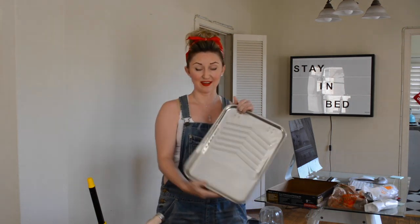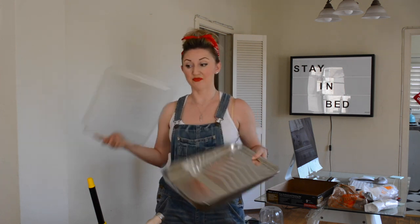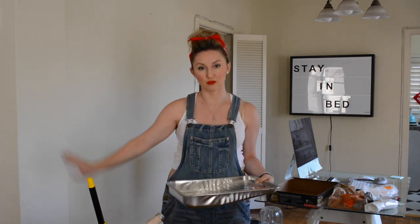This is a paint tray — very simple. You're going to want to buy the actual tray on its own, then get a plastic liner. Put that in there so that with each paint color you use, you can just throw it away. It's just so much easier — recycle them.